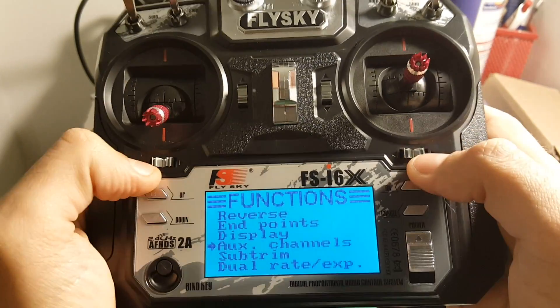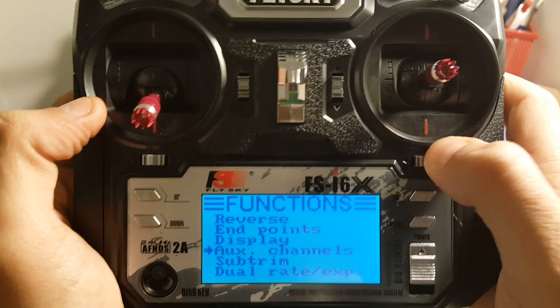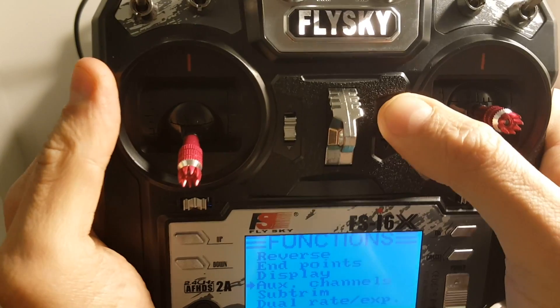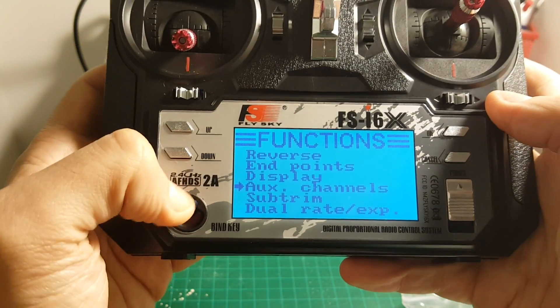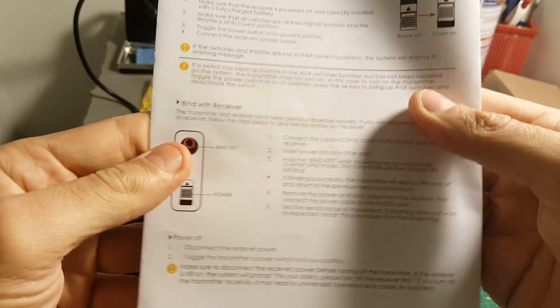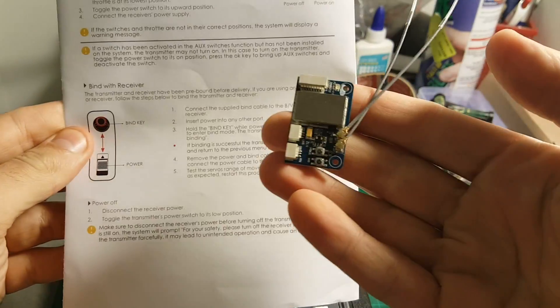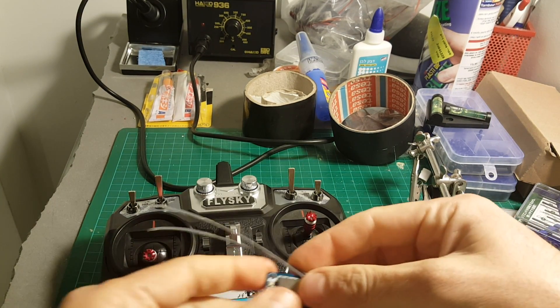In addition, we have all these trim buttons. When you hear this sound it means it's back to center. We also have a dedicated bind key. In this section it tells you how to use it. The receiver that comes with this — the IBUS receiver — is already pre-bound with this remote controller.